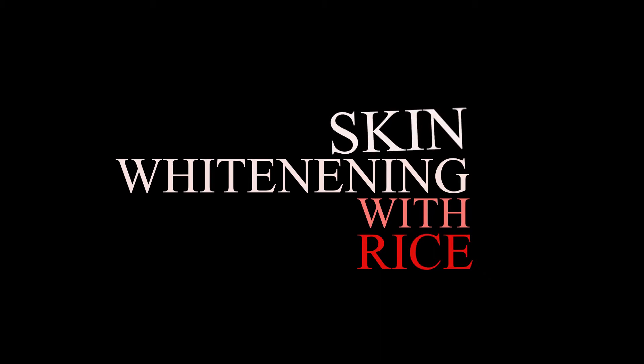Hello guys, welcome to your favorite channel. So guys, in this video, I will share a video about Korean skincare.